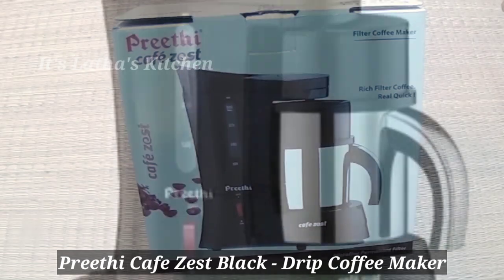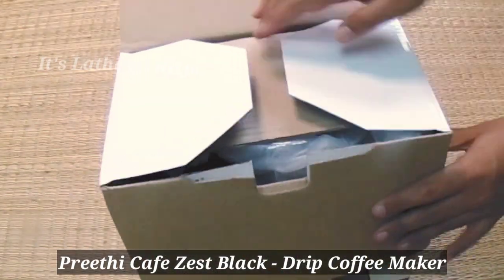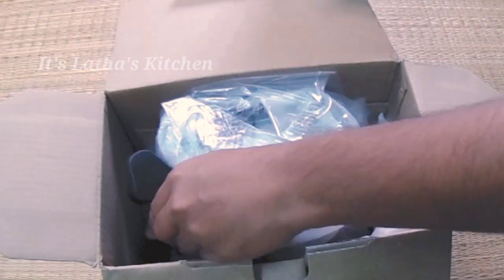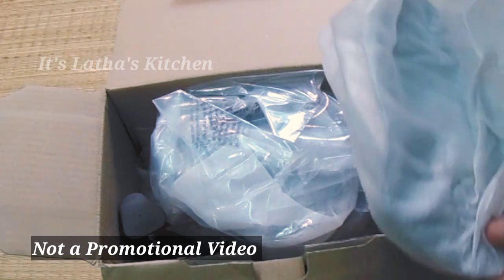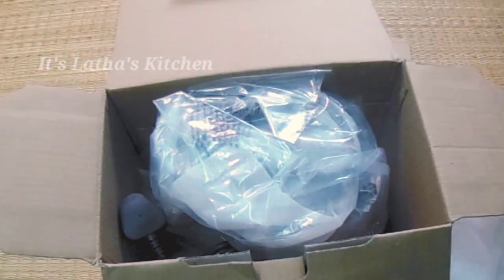Welcome to Lata's Kitchen. Today we are going to unbox the Preeti Cafe Zest, which is a dripping coffee machine. This was received as a gift — it's not a promotional video. The product is well packed.